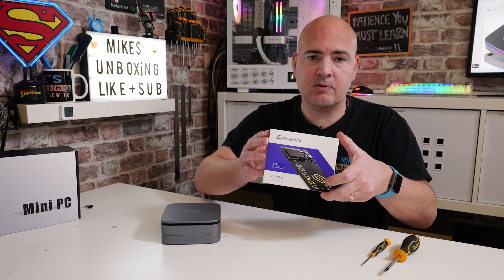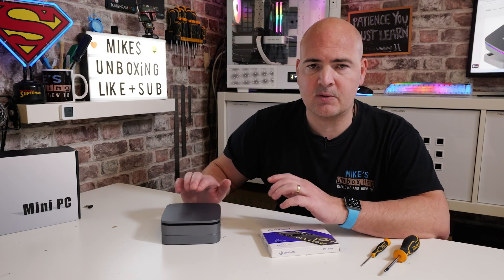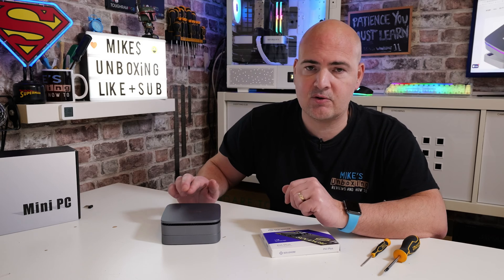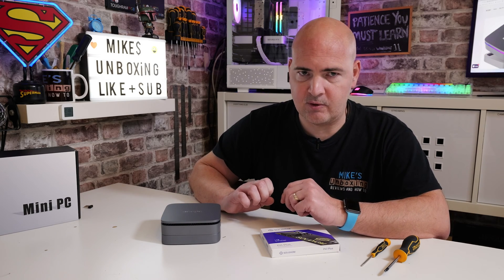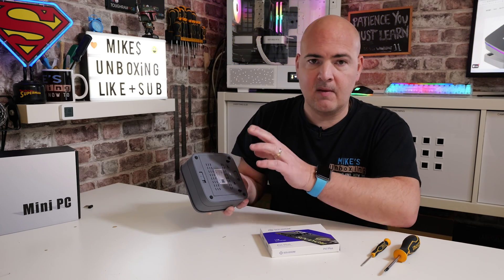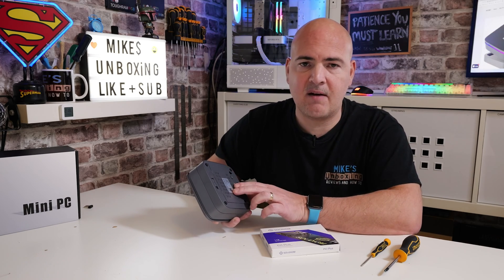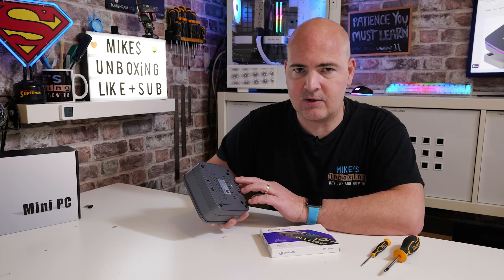You will need a replacement drive. For those of you wondering what drives you can actually use in this: this particular model supports both SATA SSD M.2 drives and also NVMe PCI Express M.2 drives. Of course if you're doing the standard upgrade from the bottom, that just takes a standard two and a half inch either SSD SATA drive or a hard disk drive with the SATA connections.